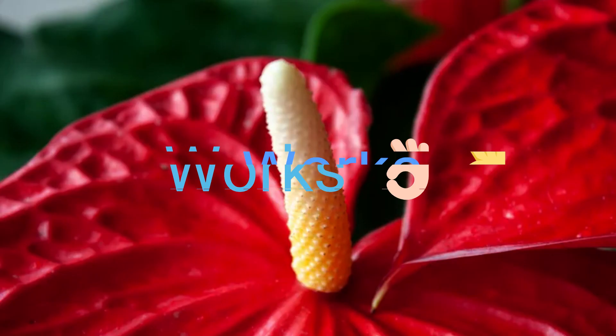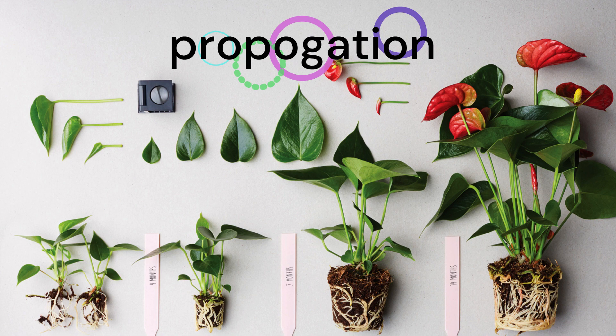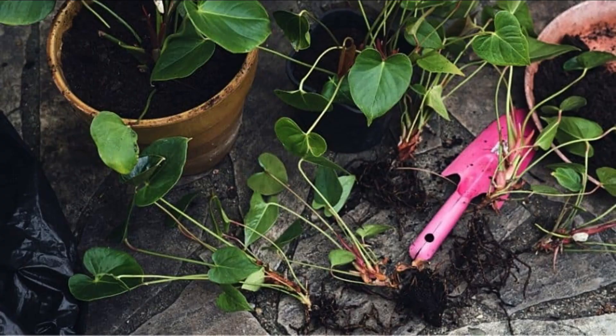If you're interested in expanding your Anthurium collection, propagation is an excellent way to do so. Let's briefly touch upon the two most common propagation methods for Anthuriums: division and stem cuttings.